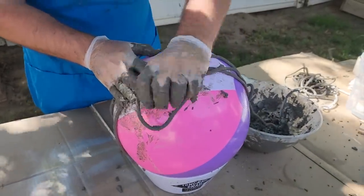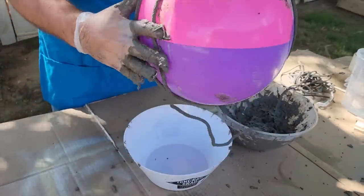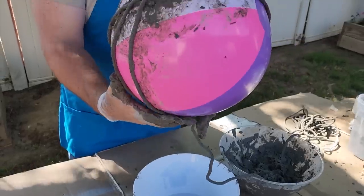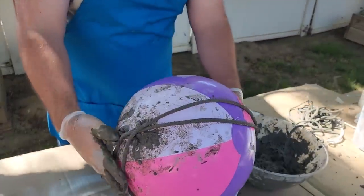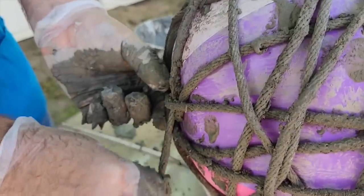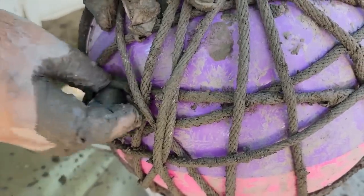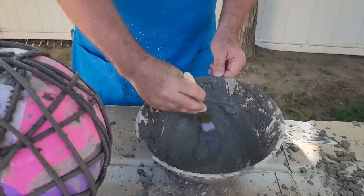Keep that cement going and just keep running it all over that ball, going all the way around until you've got a pretty good amount around it. Once you get to the end, tuck that last bit in underneath the rope — it's going to hold it in place.